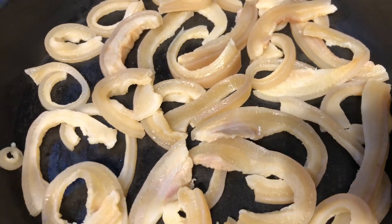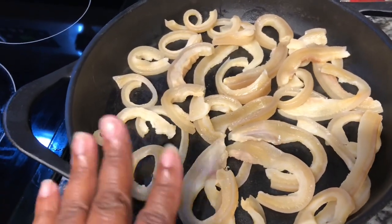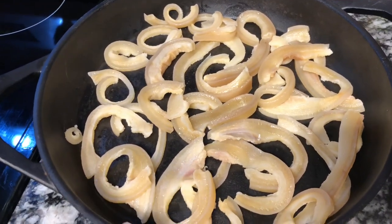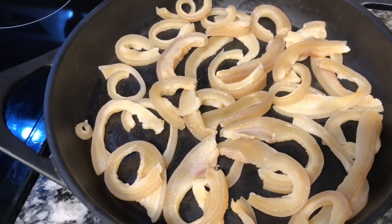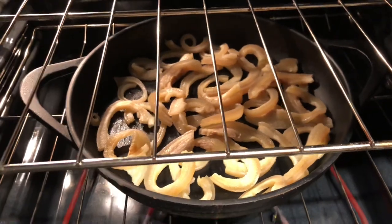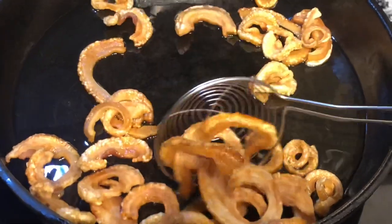After you have boiled your fat back for 15 minutes, go ahead and drain it, damp it off with a paper towel, and place it in your skillet or pan. I'm cooking mine in my large cast iron skillet, and this is what we will be frying the corn in. Into the oven we go - 350 degrees.